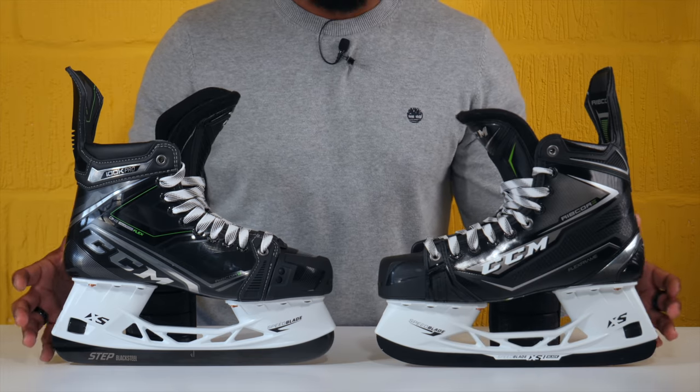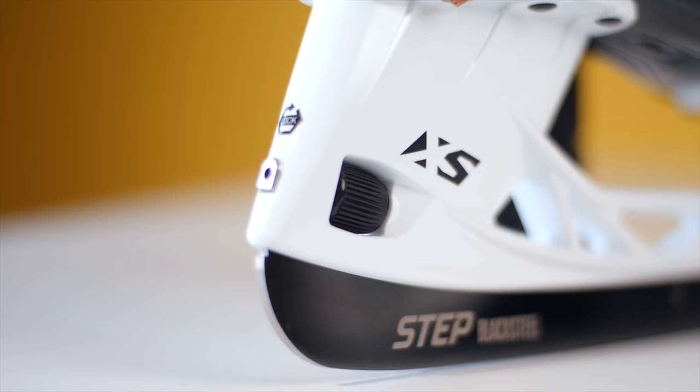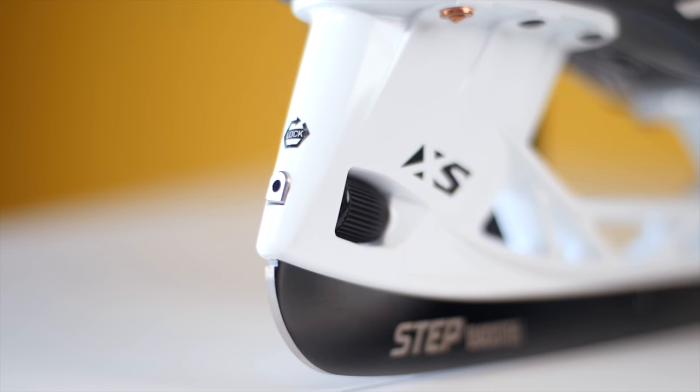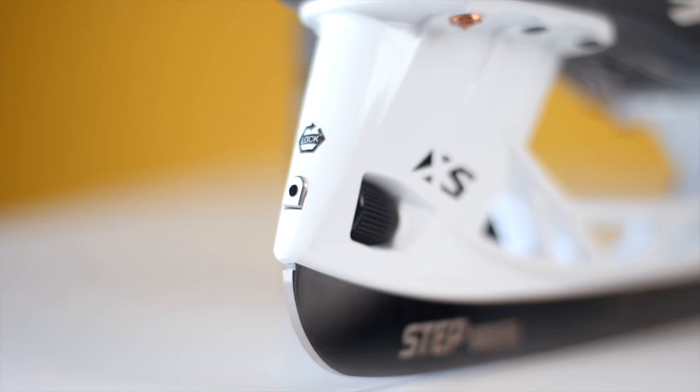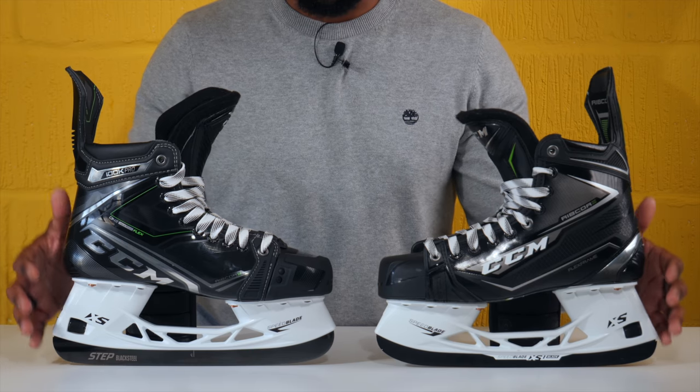Moving up from there and looking at the holders — both of these skates are using CCM's XS holder, which features that dial that allows you to scroll and unlock the blade, pop it out in just a few seconds, and pop in another one. There are absolutely no changes with the holders. So where we're seeing changes is the runner; the holders are the same.